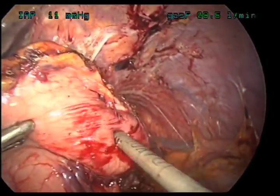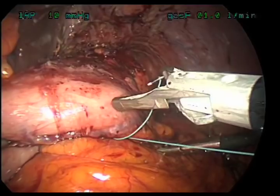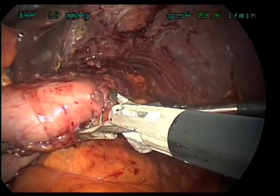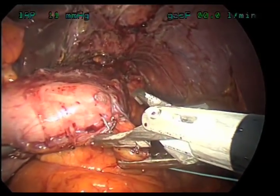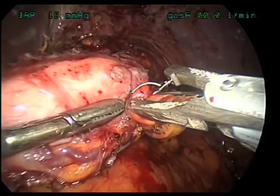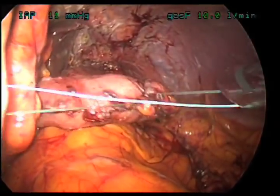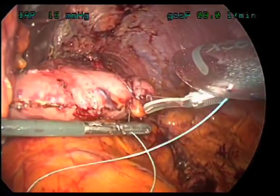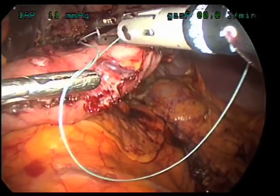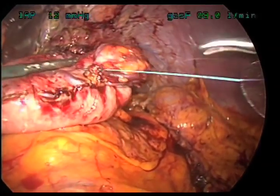Once we've finished taking down all those short gastric vessels, we can now begin the part of the operation called gastric plication. Here we're starting the imbrication portion of the surgical procedure. What we're doing is taking big bites of the stomach and pushing that greater curve — the outer portion of the stomach — in on itself. This stops the stomach from expanding when you take large meals, so you get full eating very small meals. We're doing this with the aid of a device called the endo stitch, which allows us to suture in the abdominal cavity very easily.